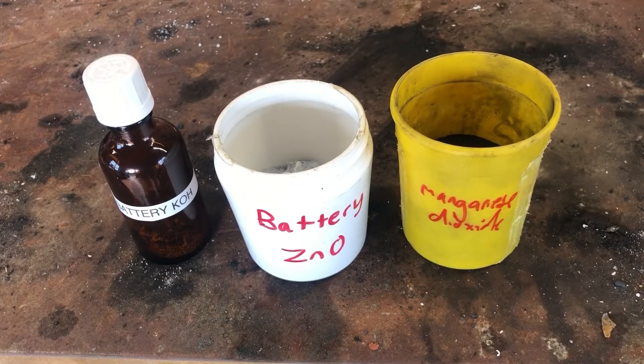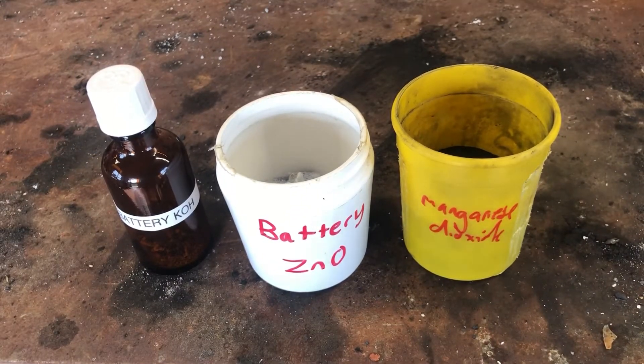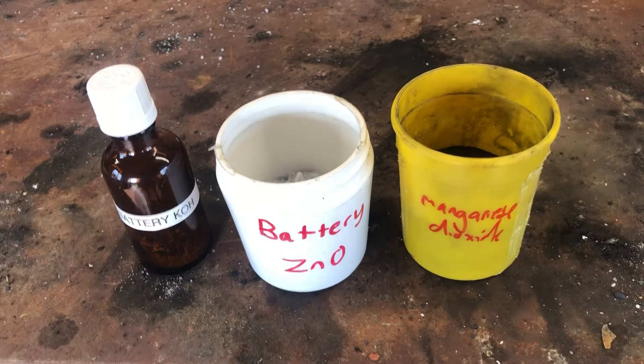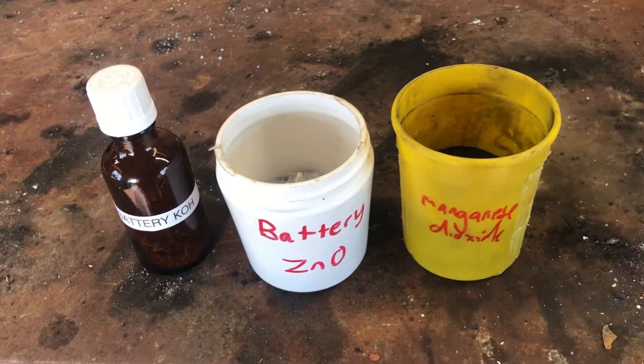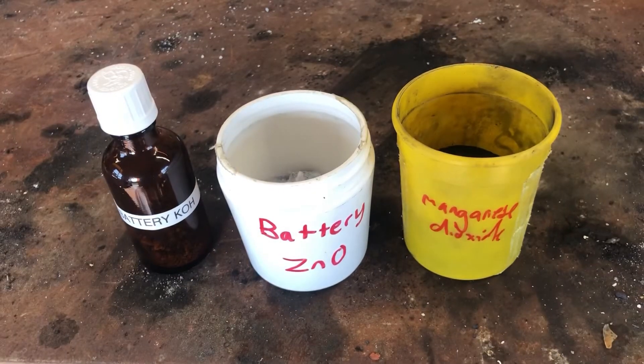From 18 batteries in a few hours, this is what I've got. I wouldn't recommend doing this unless you've got nothing else to do — the amount of chemicals that you get is not worth your time and you'd be better off working at minimum wage and buying the chemicals online. In something like an apocalypse though, this might be a better way of getting potassium hydroxide than from ashes, as it won't be contaminated with much caustic soda. If you could think of any interesting reactions I can use these chemicals for, put a comment on this video.